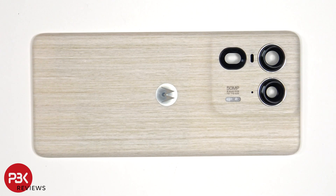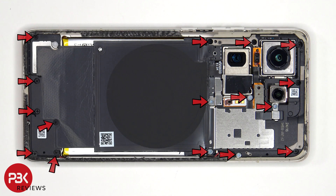The glass camera lens covers can be replaced by applying heat and prying them off, so you don't need to take apart the phone to replace those. There are 16 Phillips screws which need to be removed.